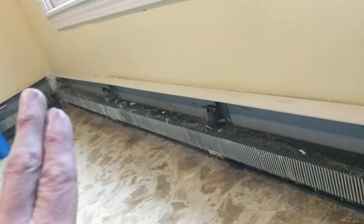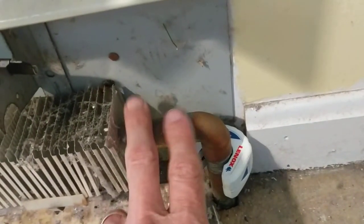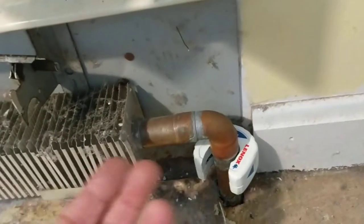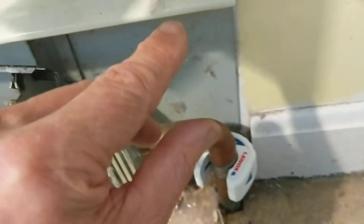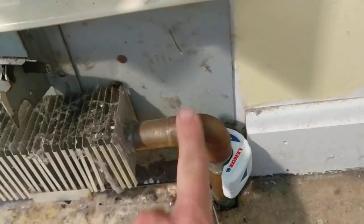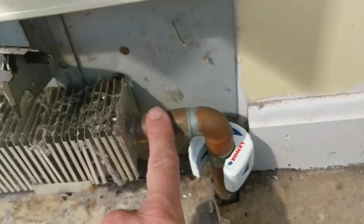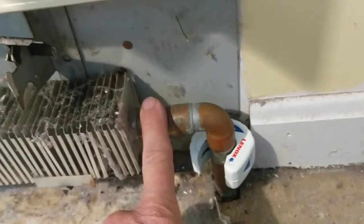There are no bleeder valves on any of my hydronics, which means the water does not drain out easily even though gravity would pull it down, because there's no way for air to get in. It's like if you took a straw, put it in water, put your finger over the top and lifted it up — the water is trapped. Over time air possibly can move up, so when you're draining this out you don't really know how much water might be left.